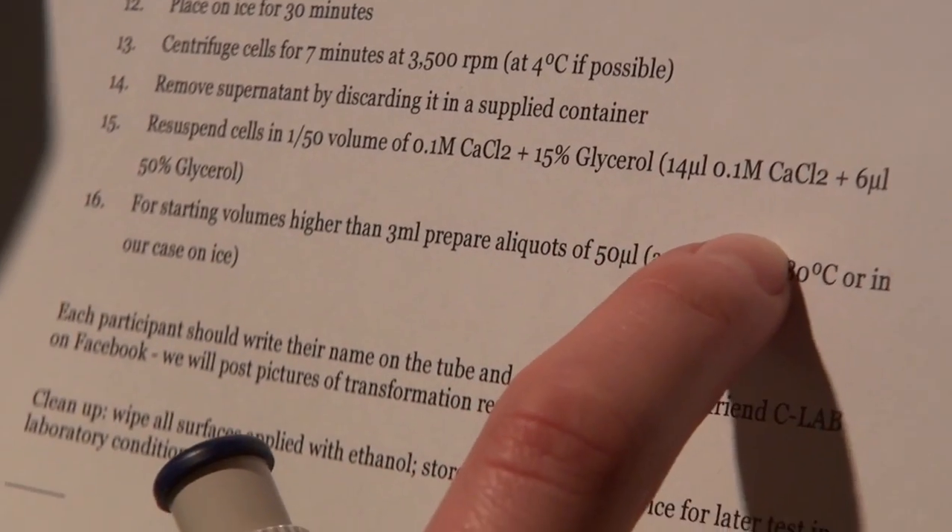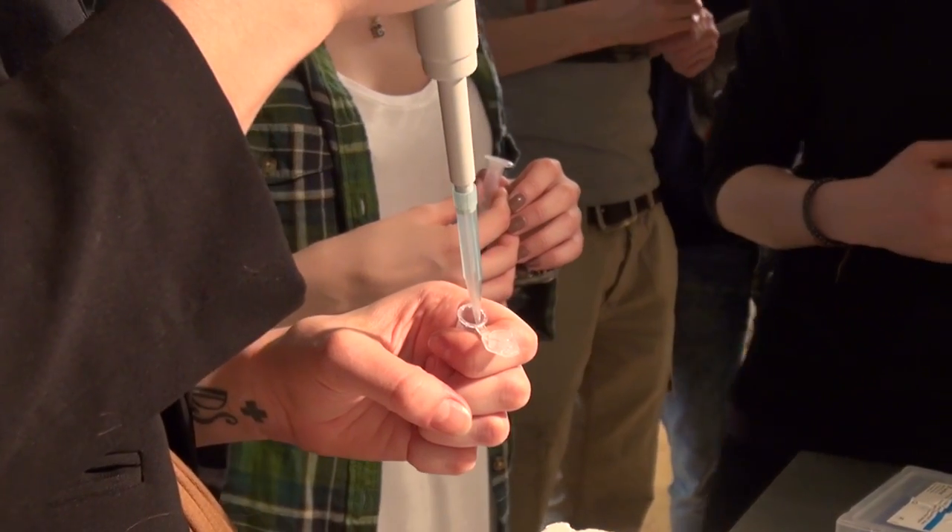What am I doing now? I'm following protocol. The protocol here is adding calcium chloride.